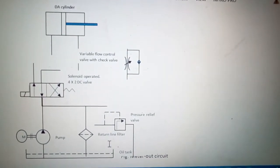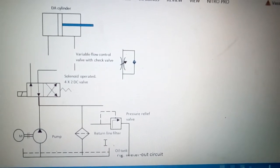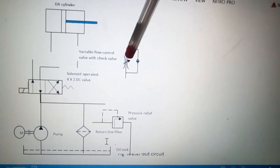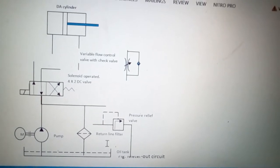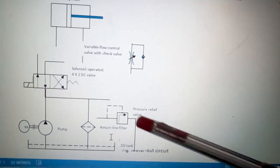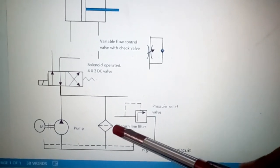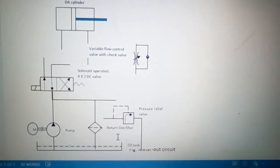This topic of discussion is the meter-out circuit. On the left hand side we have the elements of a hydraulic circuit in symbolic form. This is a double-acting cylinder, this is a variable flow control valve with check valve — the direction of the check valve is different compared to the meter-in circuit. This is a 4/2 directional control valve, this is a pressure relief valve, this is a filter which we will put in the return line, this is a pump, and this is the oil tank.